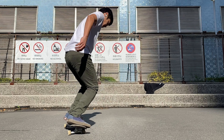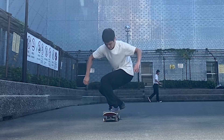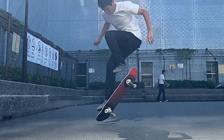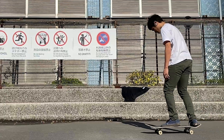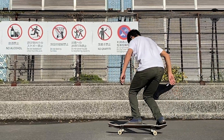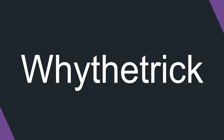Unlike backside shove-its, where you can actually bend your knee, you can't bend your knee to spin your board in frontside shove-its, and only backside shove-its. You're watching Why the Trek, and today we are going to study a trick scientifically.